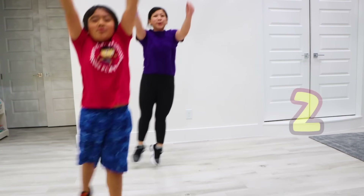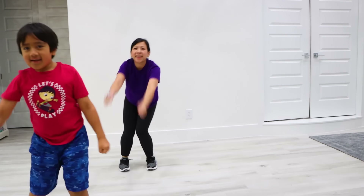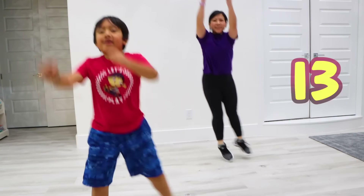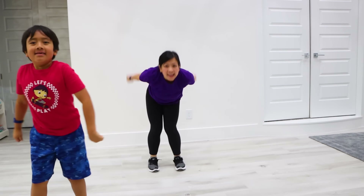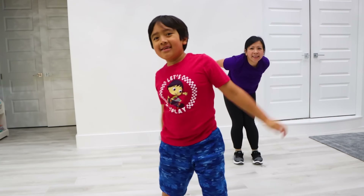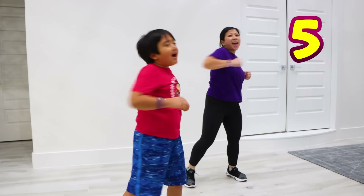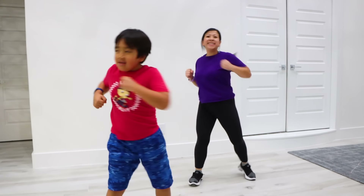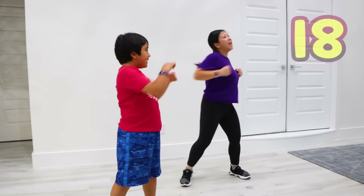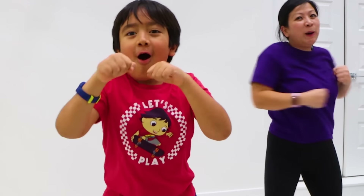1, 2, 3, 4, 5, 6, 7, 8, 9, 10, 11, 12, 13, 14, 15, 16, 17, 18, 19, 20! 1, 2, 3, 4, 5, 6, 8, 10, 11, 12, 13, 14, 16, 18, 20!